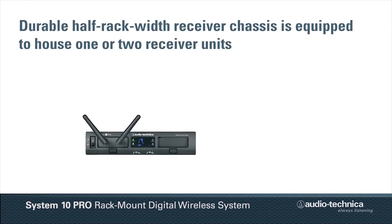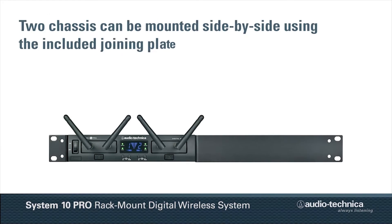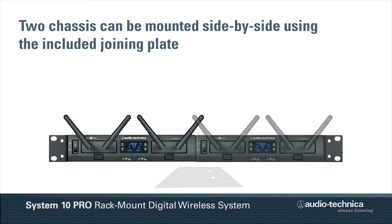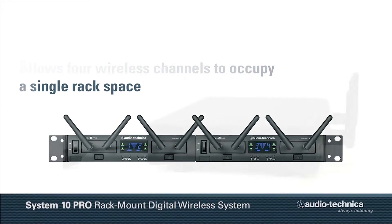System 10 Pro's durable half-rack width receiver chassis is equipped to house one or two receiver units. Two chassis can be mounted side-by-side using the included joining plate, allowing four wireless channels to occupy a single rack space.